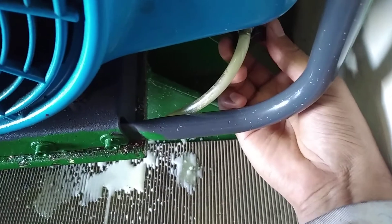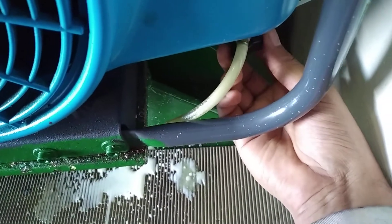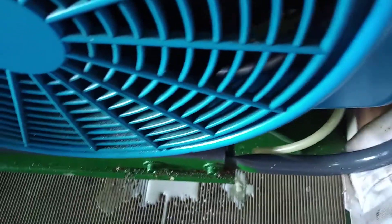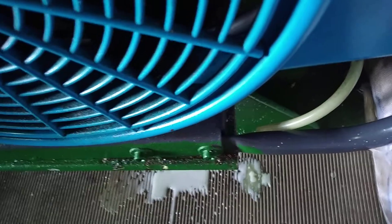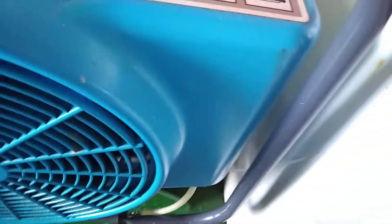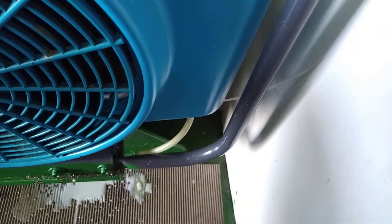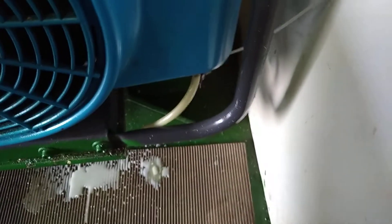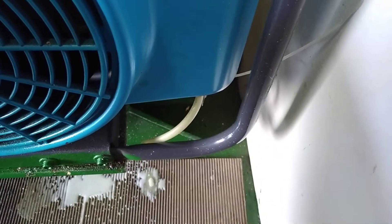As you can see, moisture is coming out. I have drained this. There are two other drain valves inside — they are at the bottom, that's why I couldn't show you.